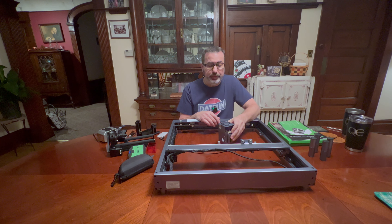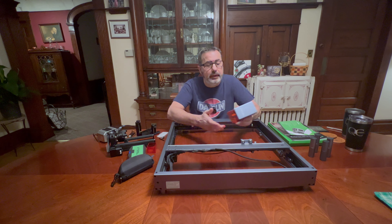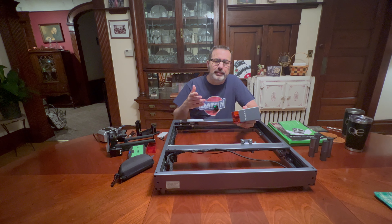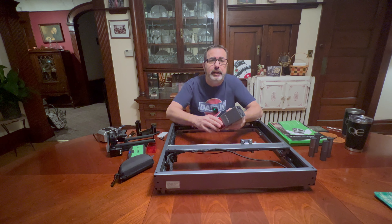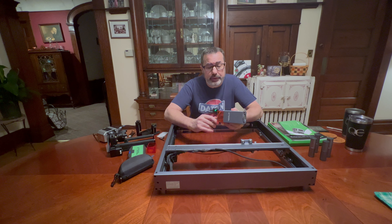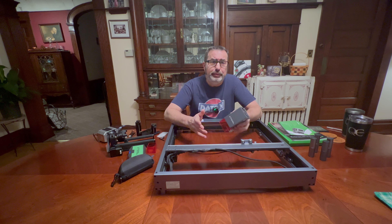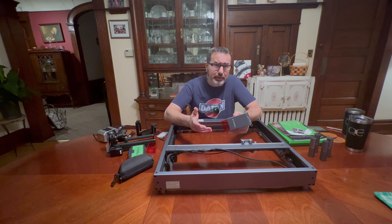Hey everybody, I'm Chris and today we are going to do a review of the X-Tool D1 Pro. This is the 20 watt laser from X-Tool. It's not really an unboxing, just kind of showing you everything that you get outside the box and pointing out a few things I learned along the way that are helpful tips.